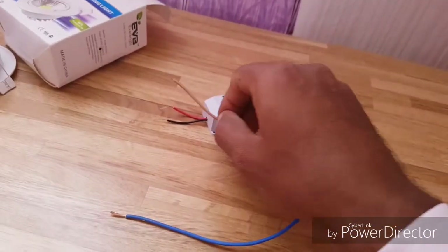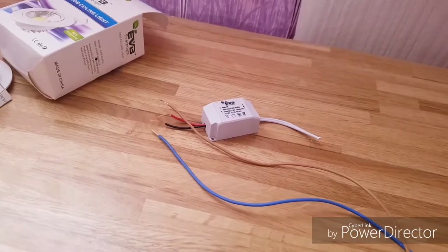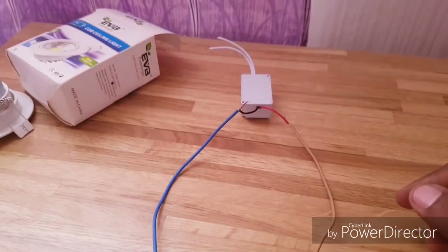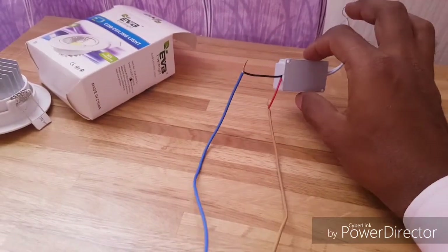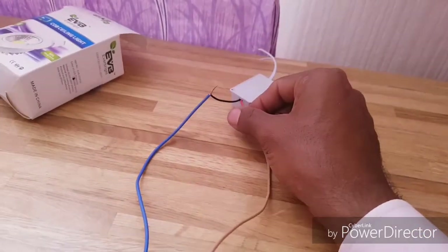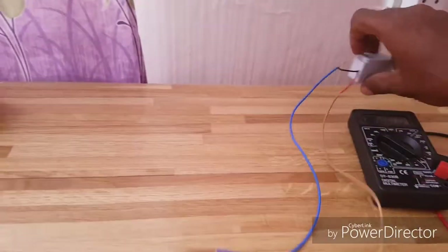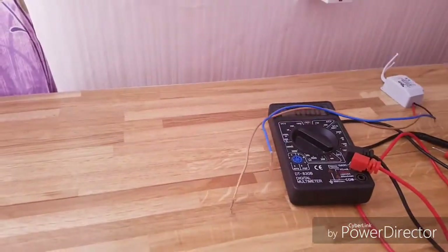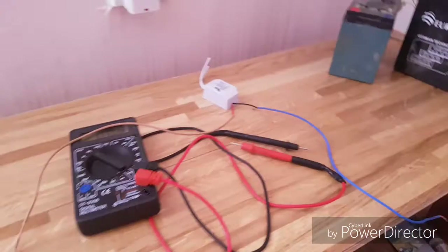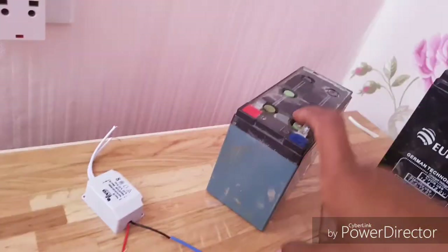I'll just attach this and I'll be back. Now as you can see I've already attached the wires. I need to cover them so that they do not touch together. Anyways, I'll continue. Now this is where we were, and now it's time to show you the batteries.